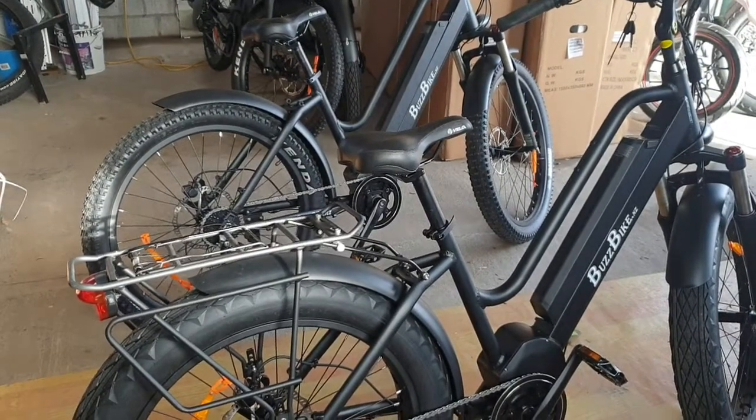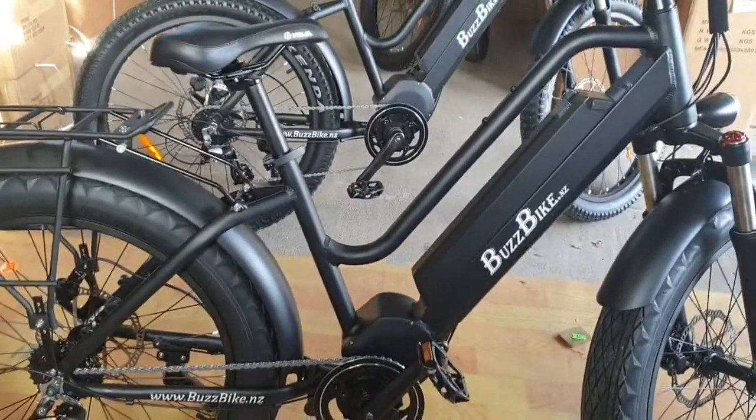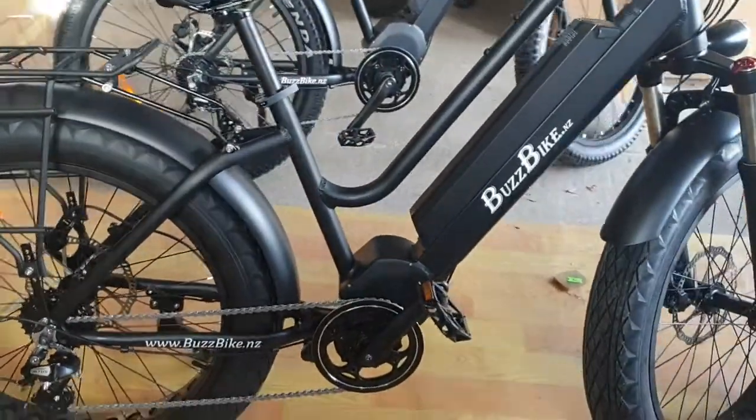Welcome to the STM walk around. This is the BuzzBike STM — STM standing for step-through mid-drive. We're broadcasting from the BuzzBike dungeon today.